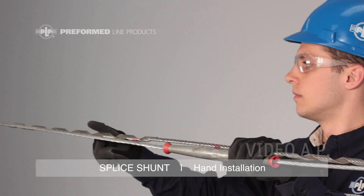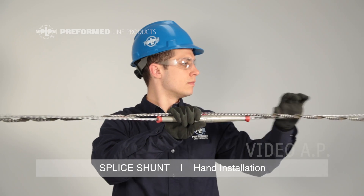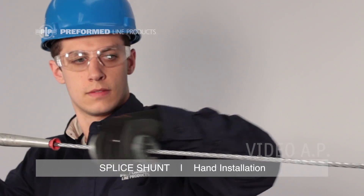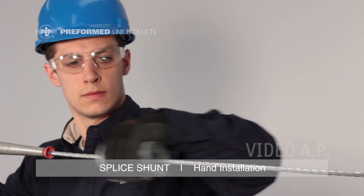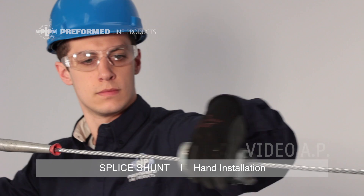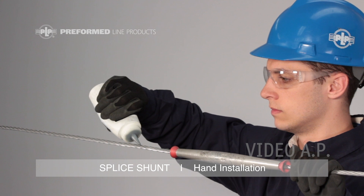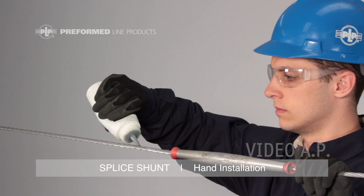Before applying the splice shunt, determine an area on each side of the splice the legs will extend to. Prepare this section of conductor by thoroughly cleaning both sides of the splice with a wire brush in the area where the splice shunt is to be installed. Next, apply liberal amounts of conductive oxide inhibitor to the cleaned area of conductor.